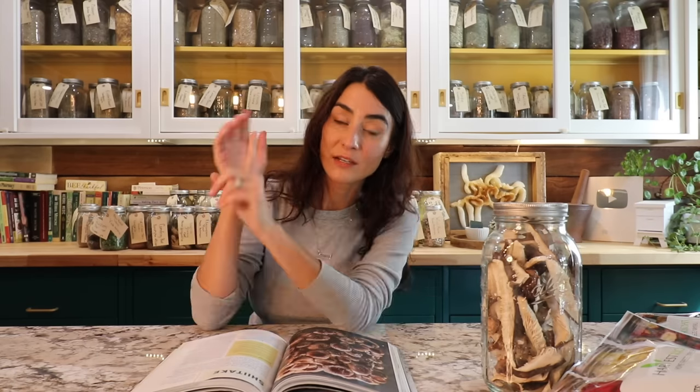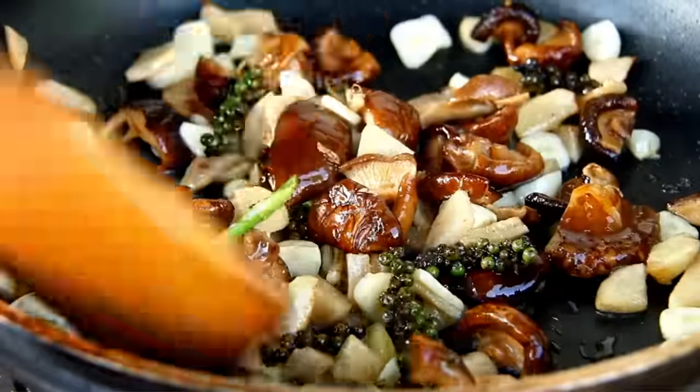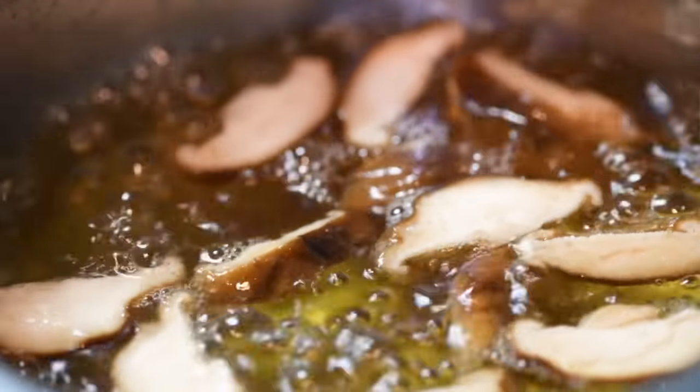Shiitake is a very meaty, earthy, and hearty mushroom — you can marinate it like meat, it can be a meat alternative. But I want to talk about the medicinal properties. Christopher Hobbs shares research regarding people going through cancer treatment and how supportive this mushroom is for overall health. It's also a hepatic protectant, meaning it supports your liver. There's also research around blood sugar and pre-diabetes — incorporating shiitake mushrooms into your diet may help lower blood sugar. It's also supportive for your cardiovascular system and has benefits in reducing cholesterol.